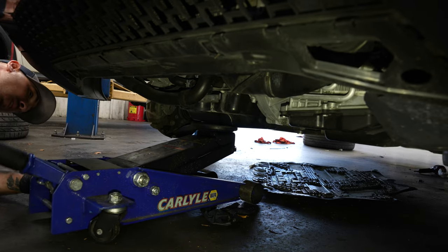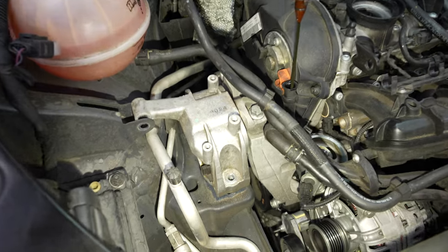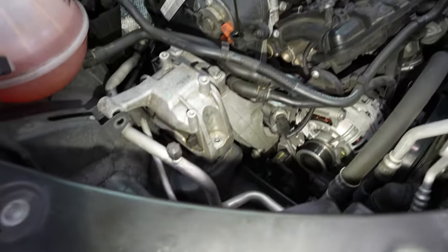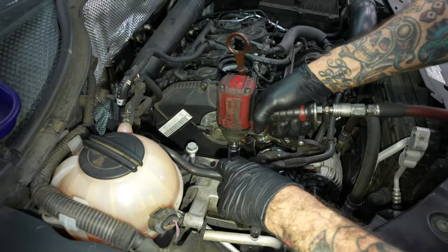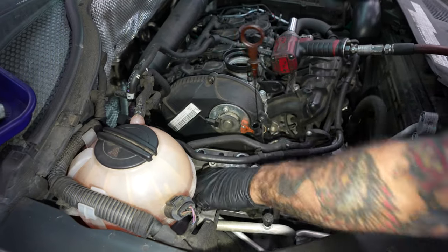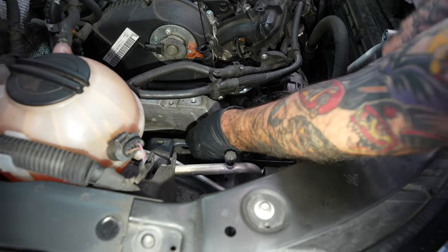Now we're jacking up on the engine so we can pull that engine mount. So we jacked the car up so we can take this engine mount out. You already pulled the 16s? Yeah, I already pulled the 16s.